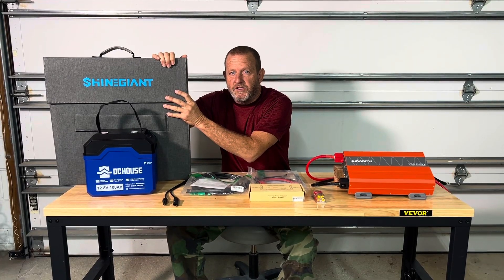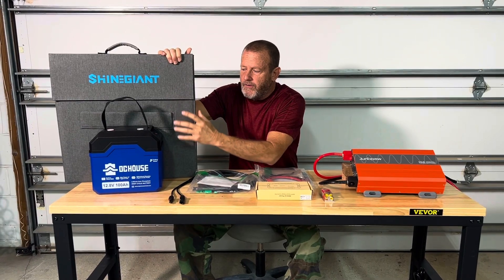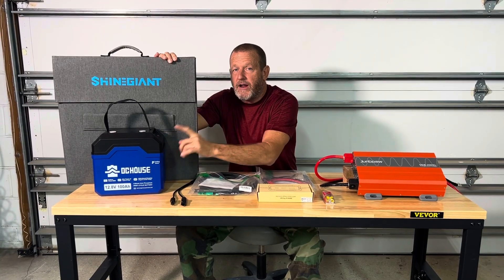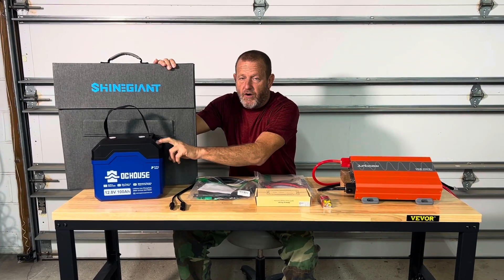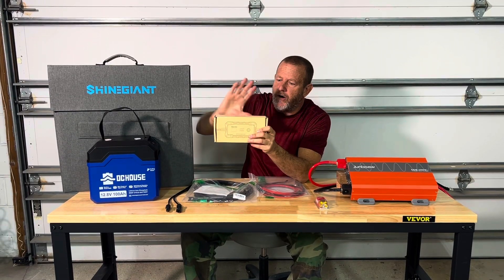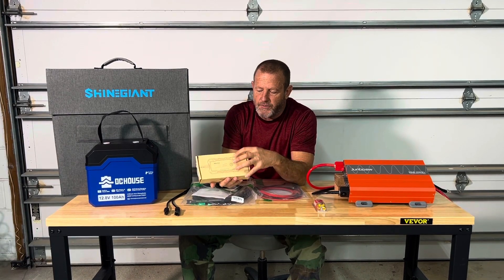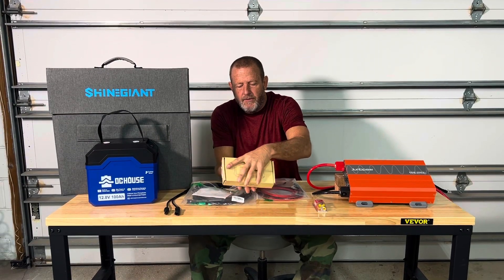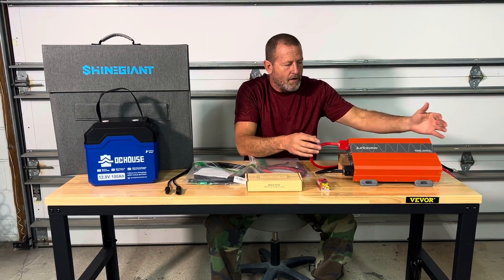Of course, we're going to need a solar panel — this is the Shine Giant 200-watt solar panel. We have a battery, DC House 100 amp-hour battery. What's cool about this battery is we have USB connectors and little 12-volt outlet connectors on it, so we don't have to buy those components. Solar charge controller — that's going to convert that power through this MPPT solar charge controller from Batteria Power to charge this battery from the solar panel. And then of course you're going to need the inverter so you can invert that 12-volt to 120-volt.